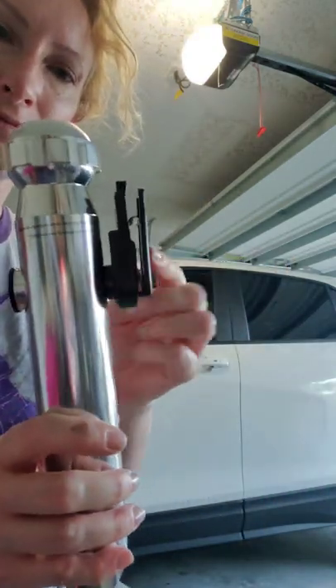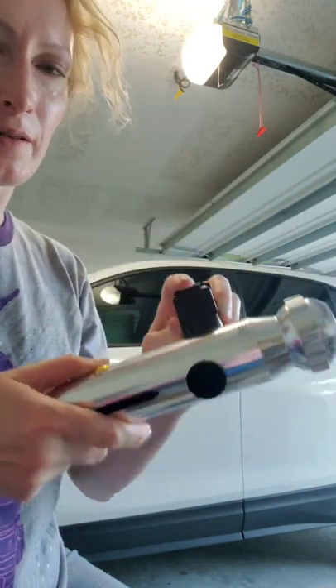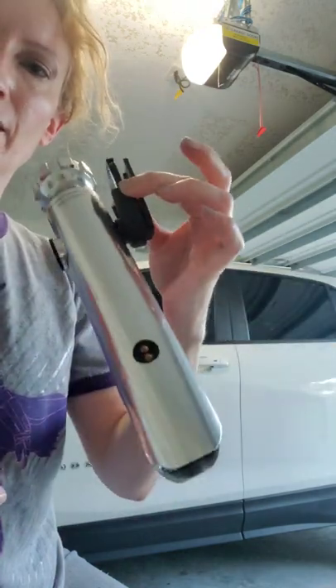There you go. Push the button, unlock it, slides right out. Put mine in and out quite a few times — work it in there really good.